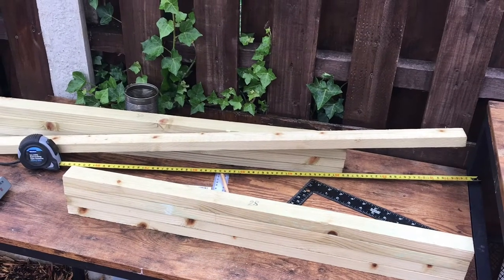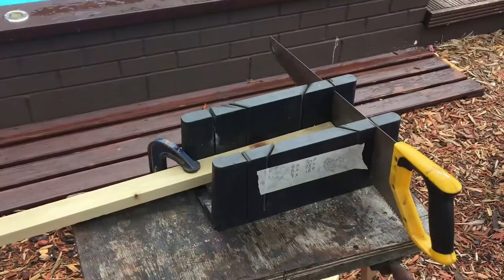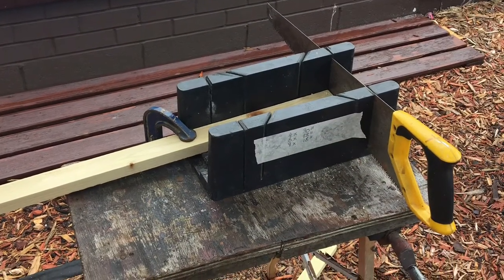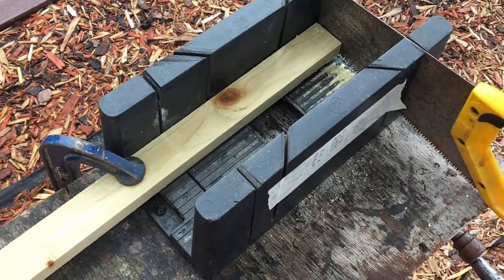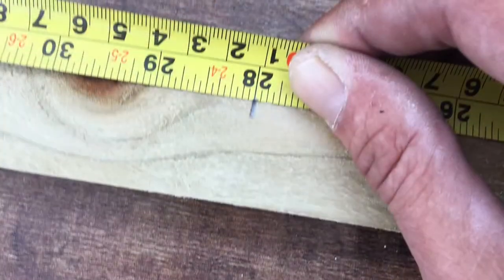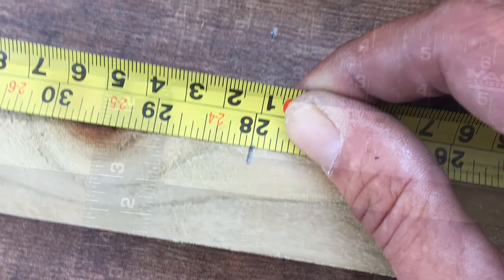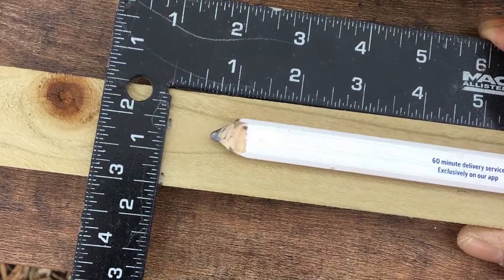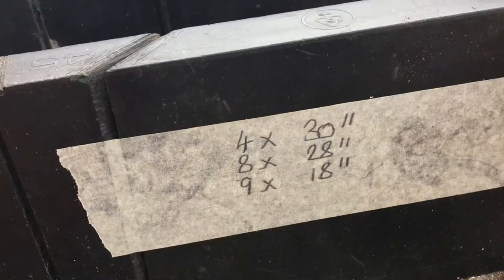Got some nice thin timber. I needed 4x30 inch, 8x28 inch, and 9x18 inch pieces. I also needed a few tools: a saw, straight edge, measuring tape, and the right handle — that comes in quite handy. If you've got a cutting box, that can help.